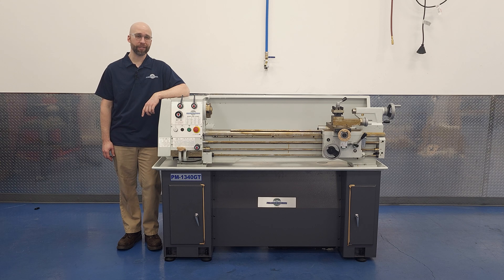Hi, I'm Charlie with Precision Matthews, and this is the PM1340GT that we've been working with. In our last video, we got this lathe from the crate onto the stand, and we made it look easy. Of course, anything looks easy when you speed up the video 250% and replace the original source audio to remove all the swearing. That's movie magic.